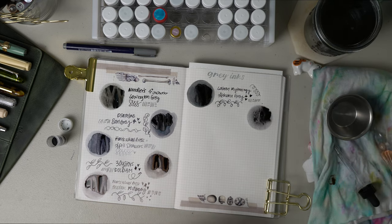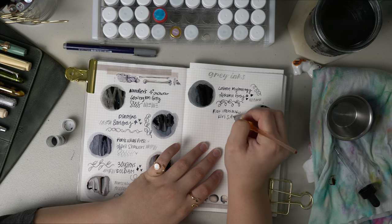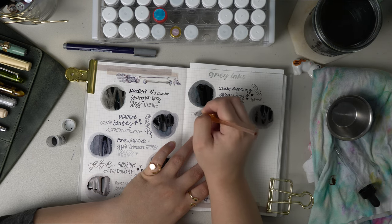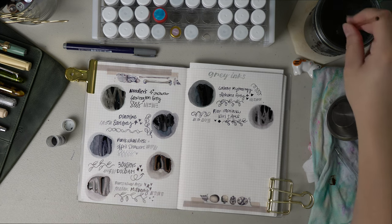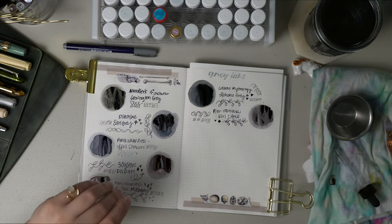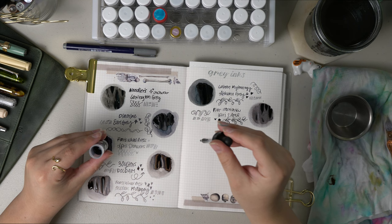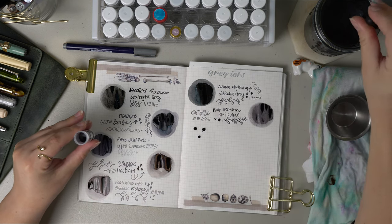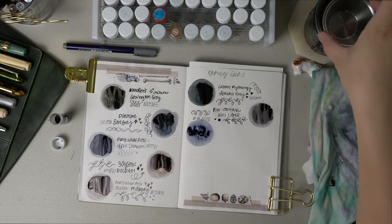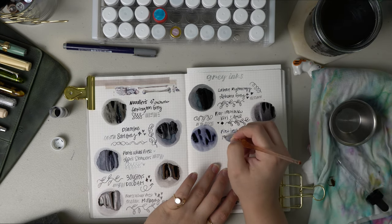Next on the list is part of the Pilot Iroshizuku inks — this is Kirisame. I actually have two inks from the Pilot Iroshizuku line that are more gray to me than any other color, so I wanted to include them. Kirisame is a cool medium gray and it actually means Scotch Mist, which I think is really interesting because it does kind of look like a misty color. The other Iroshizuku ink I consider gray is Fuyu-Syogun. In comparison to Kirisame it is actually very different even though I consider them both gray. It's called Rigor of Winter and it looks a lot more blue than gray in some points, but when it dries it has a gray shading to it — very much a wintry gray in my opinion.